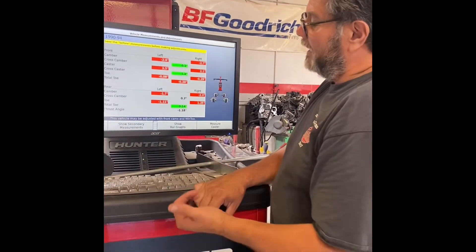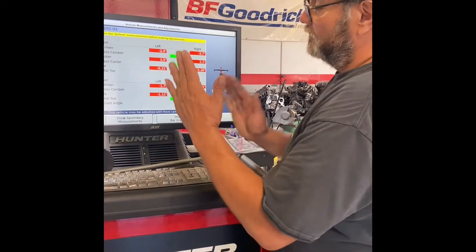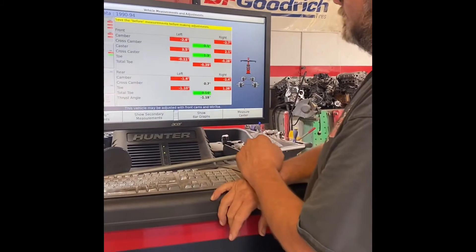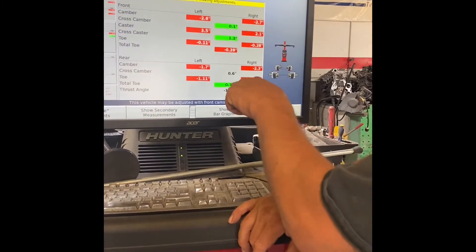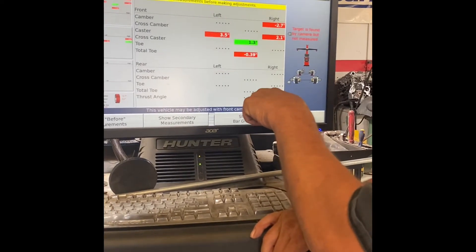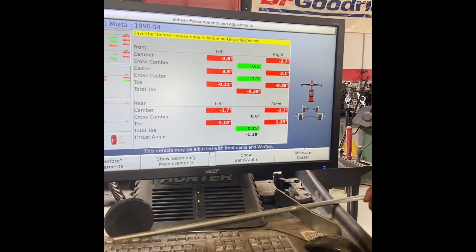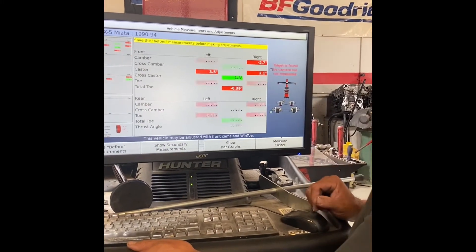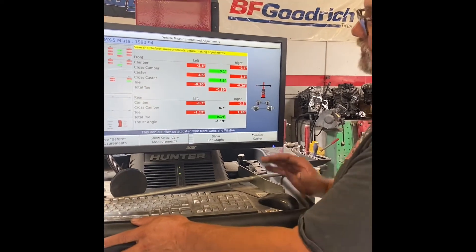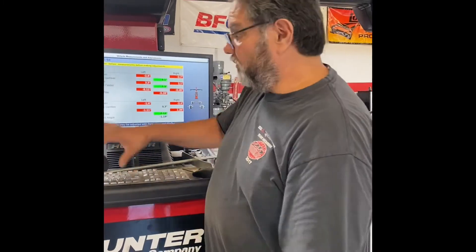On the back, my camber is negative 1.7 on the left rear — that's the tilt of the tires. On the right it's negative 2.3. My toe — although I like this number, the wheels are pointing off in one direction, so I'm going to try to fix that. Let's go into the shop and look at what all this means.